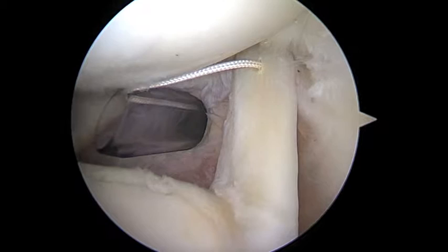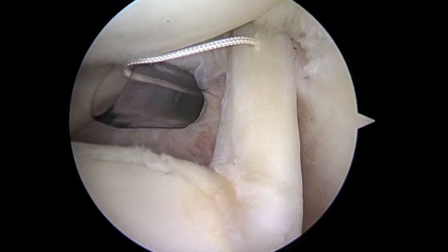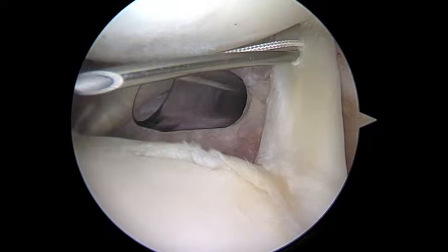The next step is to take the spinal needle again, then the relay and the grasper again. We're just going to try and pass through in a slightly different area of the biceps - it doesn't have to be very far away at all. It can be right next to it because this loop is going to go right around the tendon, and not just directly through it.